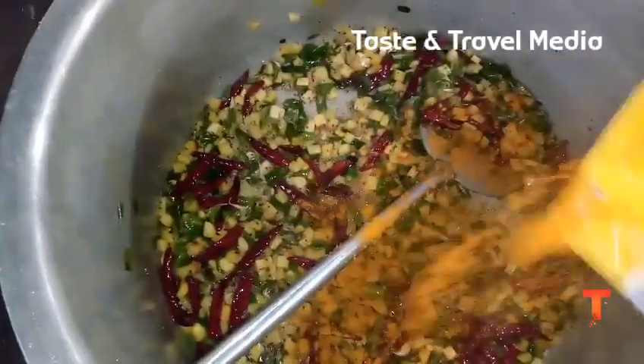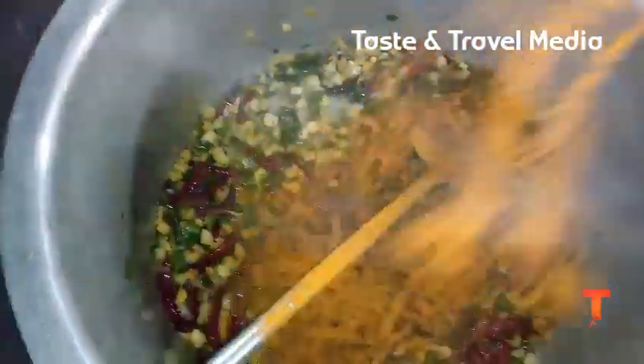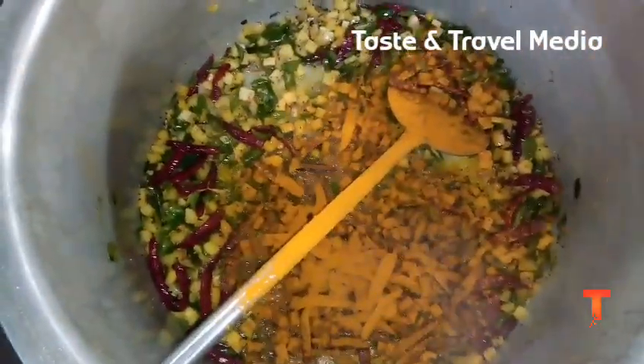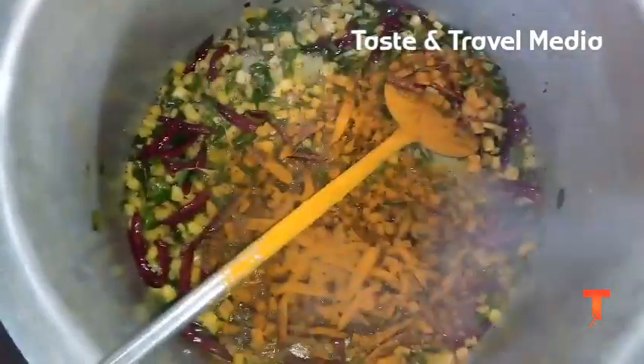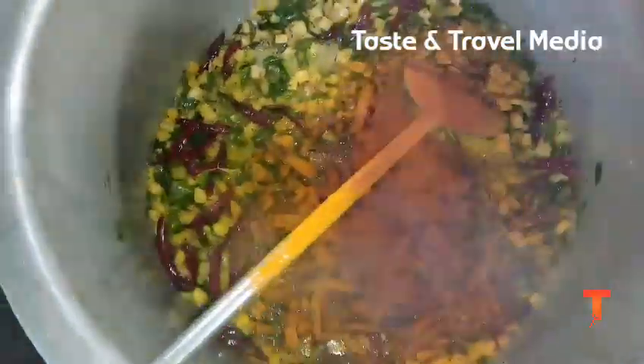Now we will cook in our meal. We can cook in the meal. We need at least 25 grams of meal.